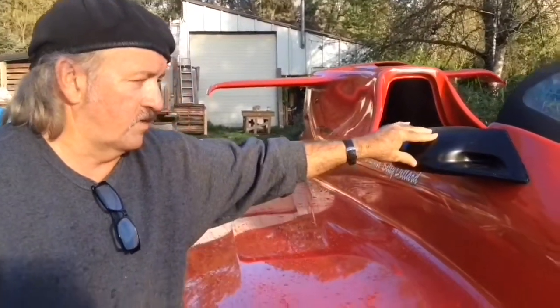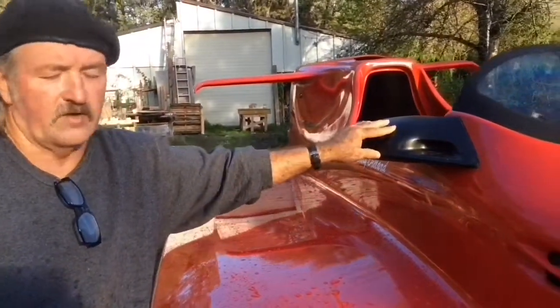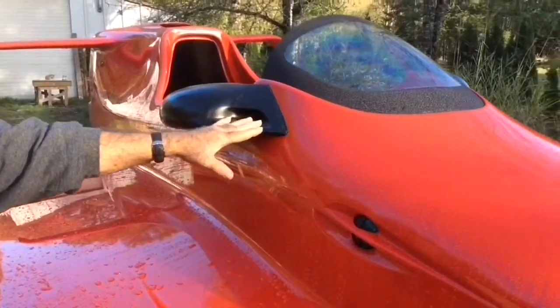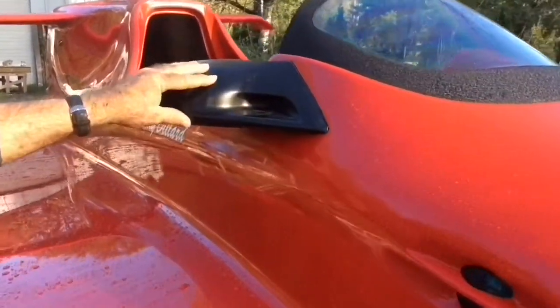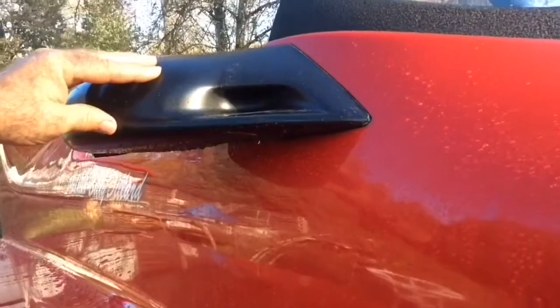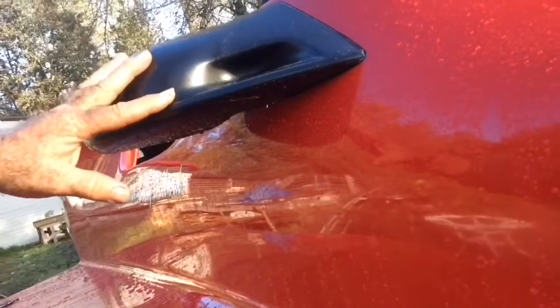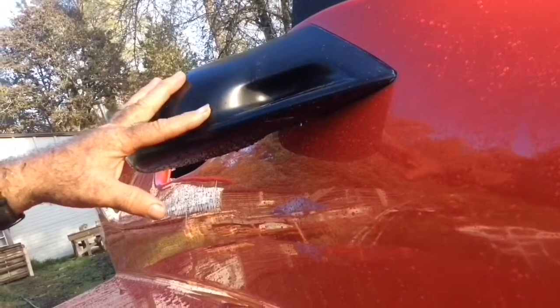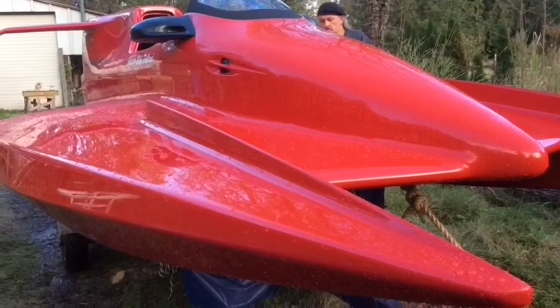These are '96 Firebird mirrors. They're adjustable. I bought them brand new and they're actually recessed into the hull — I fiberglassed around them to create the perfect track for these mirrors. I wanted these in case I'm running on the water and the game warden got in behind me. I wanted to see where he was at, where I could possibly outrun him.